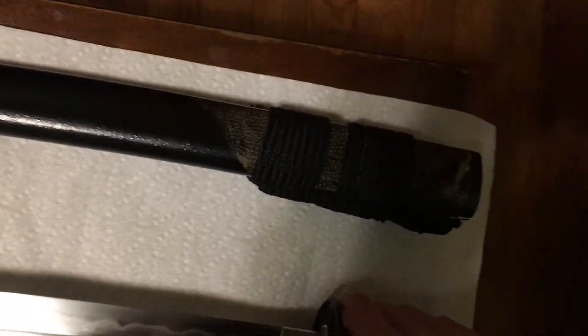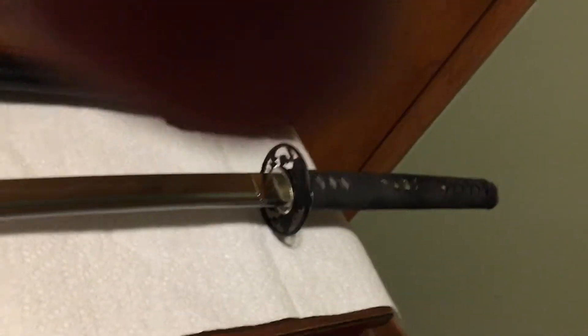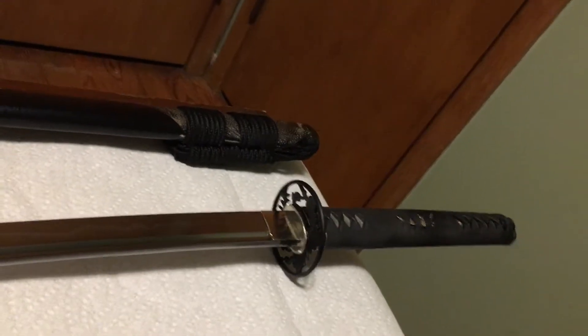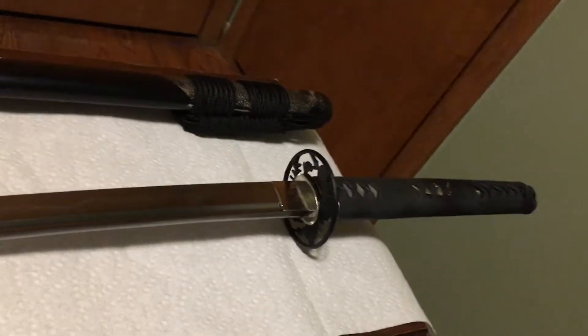I've used this sword every single day for a solid eight months, banged it around all over the place — bad cuts, hitting the stand, all sorts of stuff — and the sword has held up beautifully. I can't thank Sino Sword enough. This is my sword. If you saw my two-blade Kami challenge, this is the sword I would pick. It's taken a licking and it's keeping on ticking.